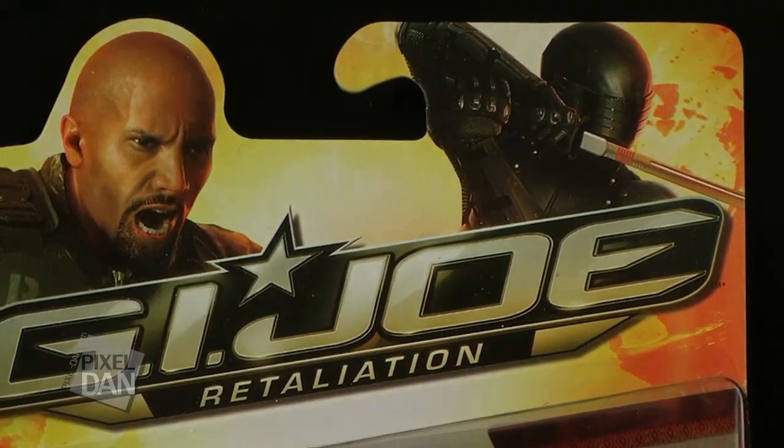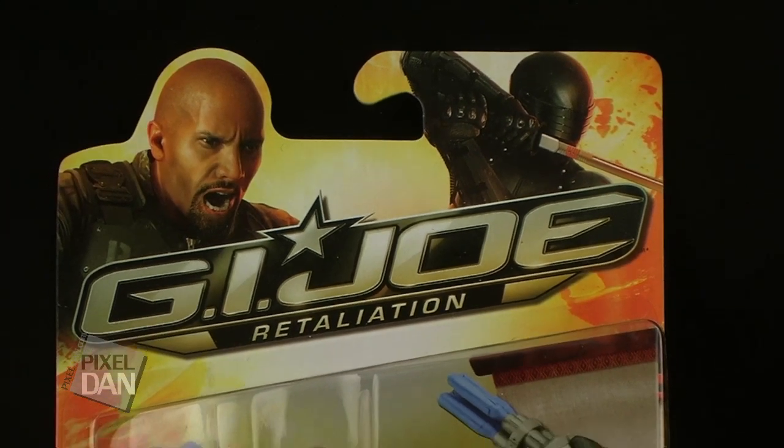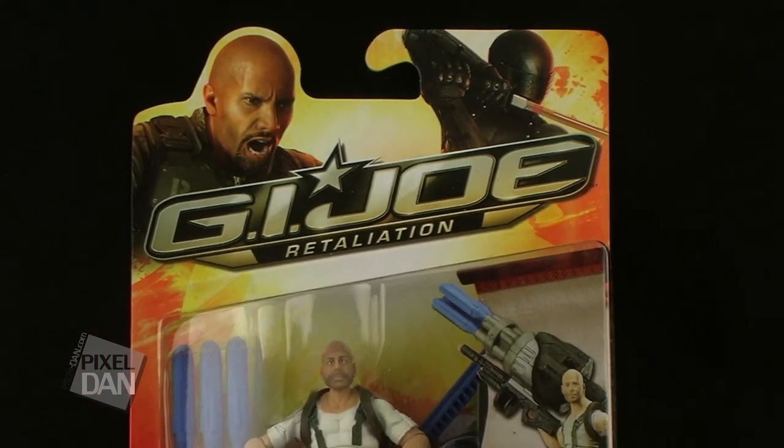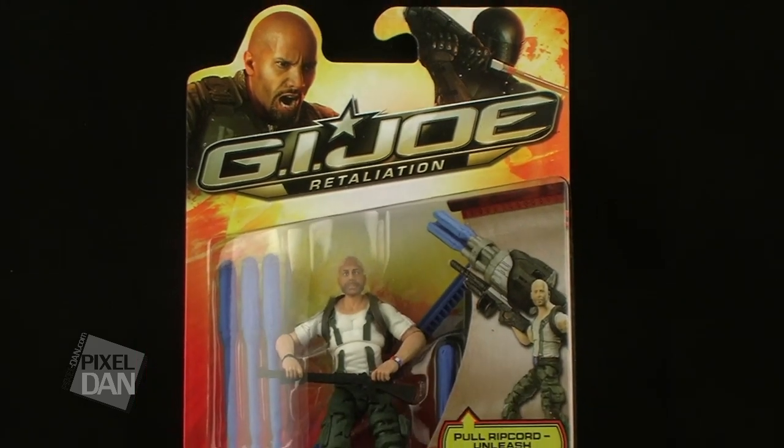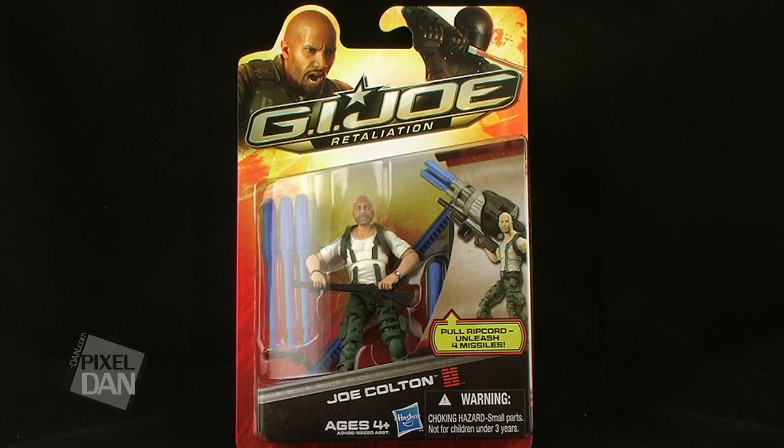Hey guys, I'm Pixel Dan, and this is a review of the G.I. Joe Retaliation Joe Colton. This is a figure that I knew I wanted to get long before it was actually revealed. As soon as I realized that Bruce Willis was in G.I. Joe, I started drooling at the thought of getting a Bruce Willis G.I. Joe action figure. And here he is — Joe Colton is hitting store shelves right now, so let's take a look at him.